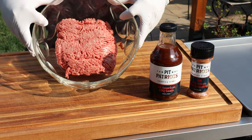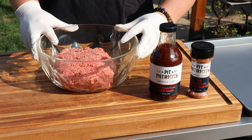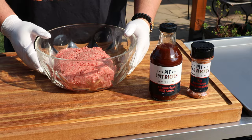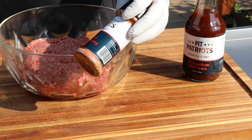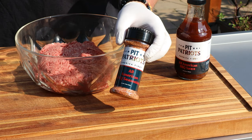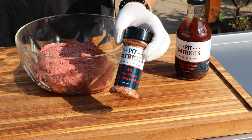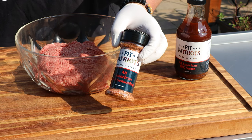I'm starting out with two pounds of ground chuck — this is an 80-20 mix. I think 80-20 makes the best burgers; you've got to have some fat content in there so they don't dry out. I'm going to season the ground beef with this Pitt Patriots America First All-American Barbecue Seasoning. They've blended up a base of garlic, brown sugar, cumin, onions, oregano, and a bunch of other spices with some cayenne and black pepper.